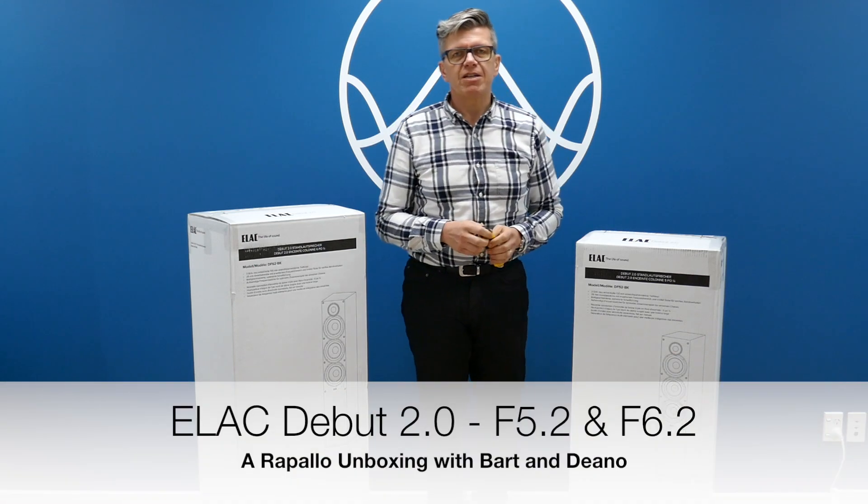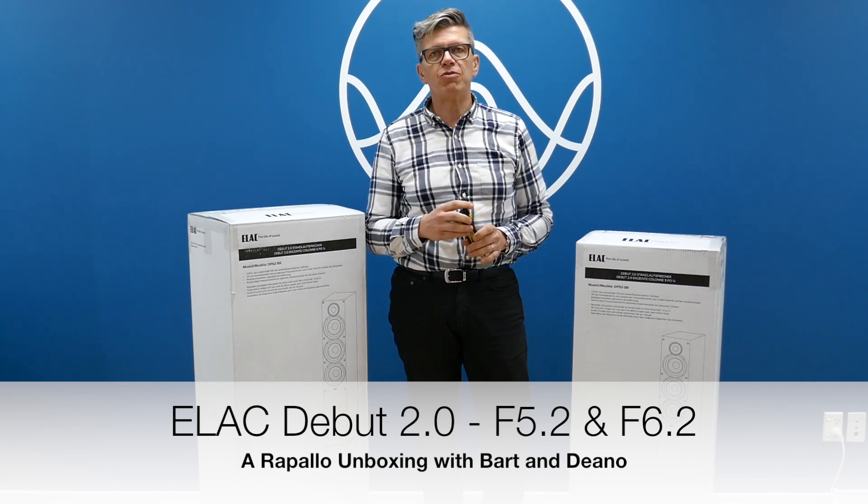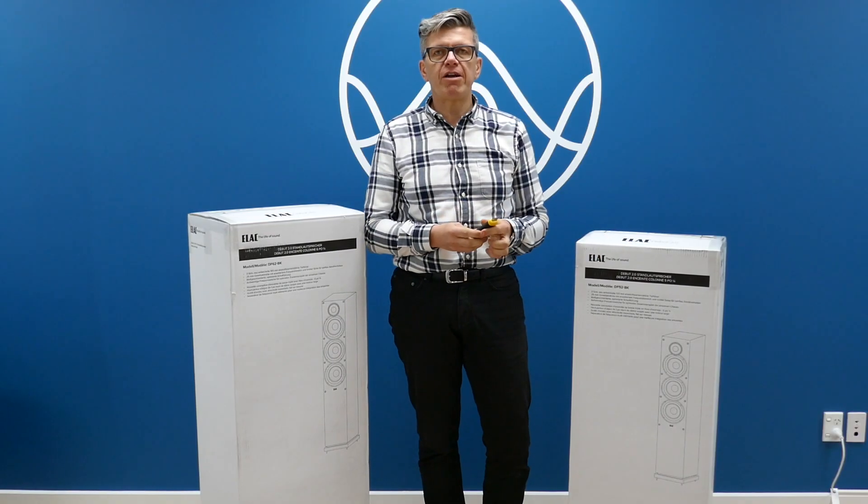Hey Dino, today we're unboxing two speakers from ELAC, both floor-standing speakers. They're the new Debut 2.0, the F5s and the F6s. So let's get cracking.